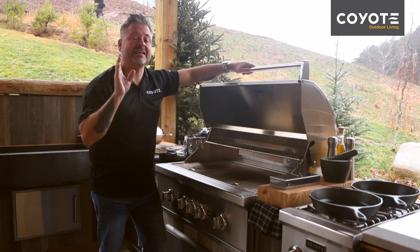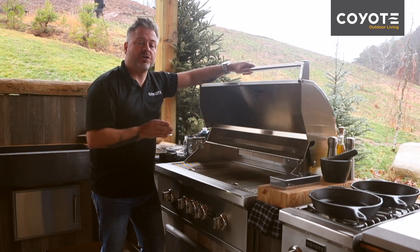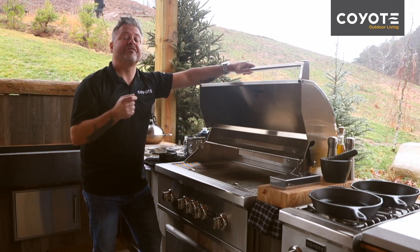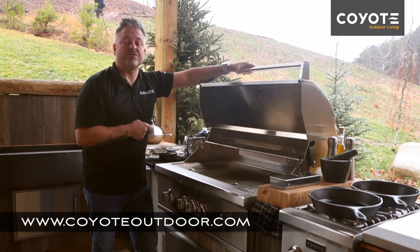Now if for any reason you cannot get it lit whatsoever, you can always call Coyote and talk to one of their technical experts. They'll be able to get you the help you need. Remember for this quick tip and for many more, go to coyoteoutdoor.com.